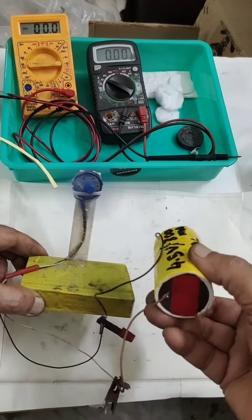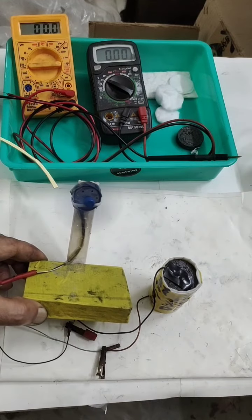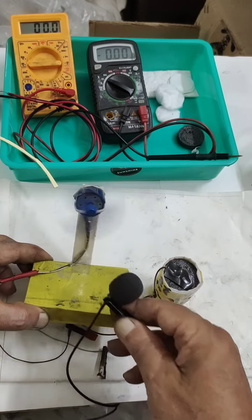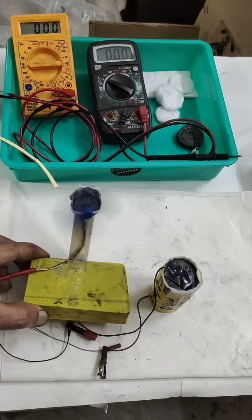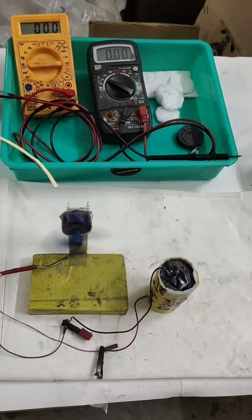The upper one is negative, the bottom is positive. You can hear the sound of the motor. You can share with friends, click the like button, comment, subscribe. Thank you.